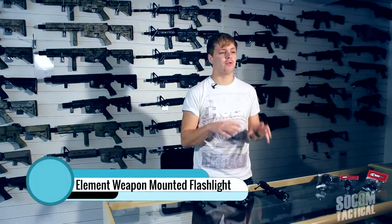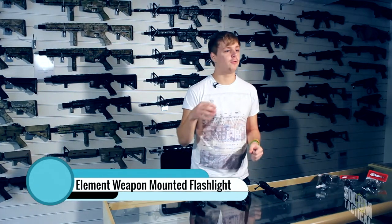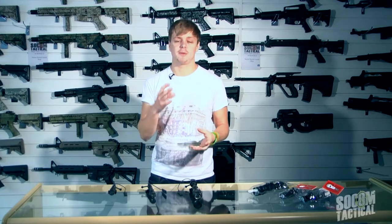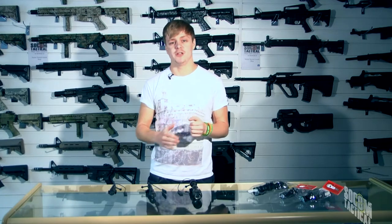Here at Socom Tactical we have a great range of three weapon-mounted flashlights from Element. Each of the three have similar features, but also vary in some ways. So let's jump into the range and see firstly what features they share.